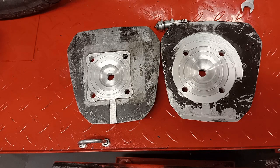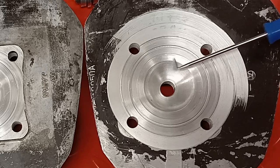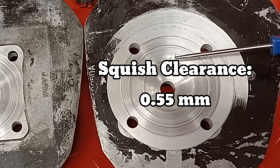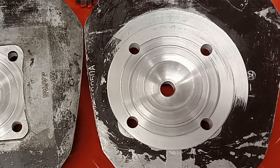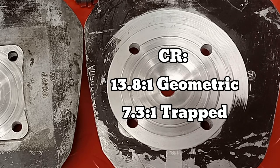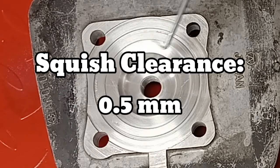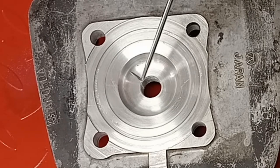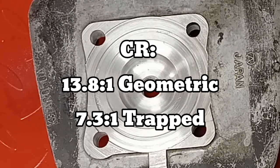Right, heads machined. So this head here was the original head I was using — I've modified it. I've reduced the squish; it's now a 0.55 gap, the squish area ratio is 0.39, and I've reduced the volume, so I've increased the compression ratio. It's now at 13.8 to 1 geometric, and that's 7.3 to 1 trapped. This other head has a 50% squish area ratio, a 0.5 squish gap, and it's also the same cc, so it works out exactly the same: 13.8 to 1 geometric and 7.3 to 1 trapped.